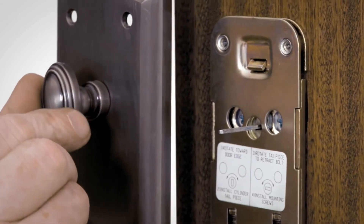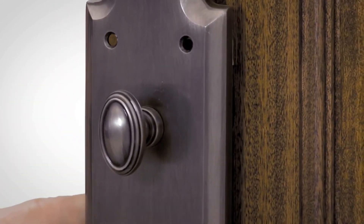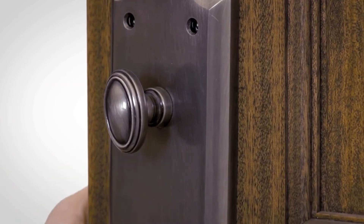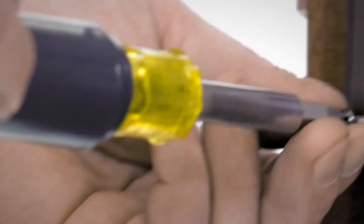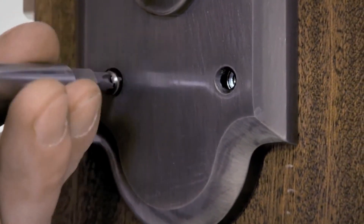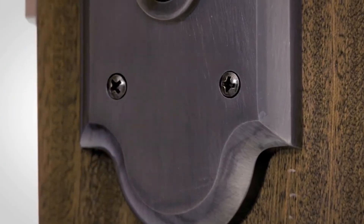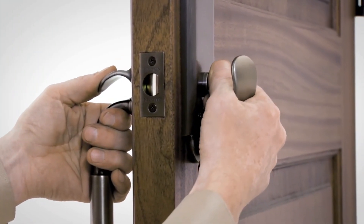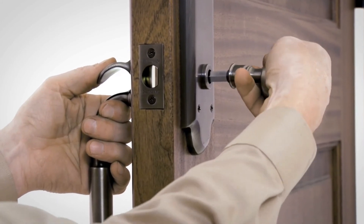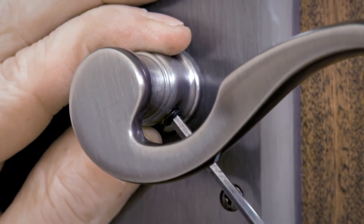With the turn knob in the vertical position, align the slot in the back of the turn knob with the tailpiece and place the interior escutcheon plate against the door. Fasten with two 6-32 by 7/16 inch oval head screws. Pull the spindle out as far as possible and depress the thumbpiece. Slide the knob or lever onto the spindle and tighten the set screw firmly into the V-groove with the Allen wrench.